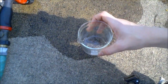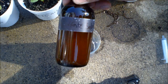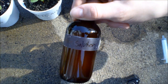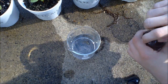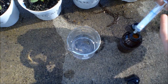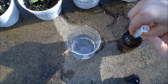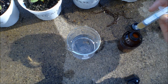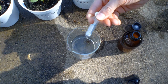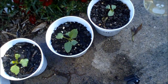Now I have to do the iron. This is my iron sulfate solution — I added 5 milliliters of the concentrated iron solution into some water. Now I am going to take 1 milliliter of that solution and water the plant with it. There we go, there's the iron. You can see it's a yellow solution.